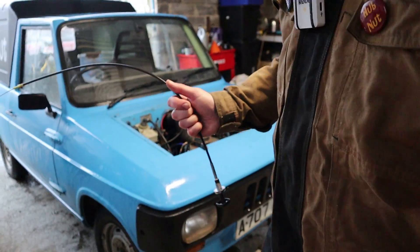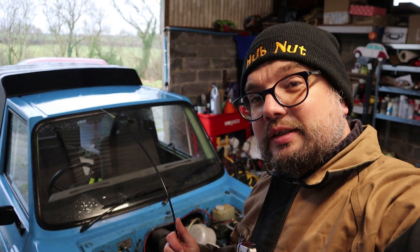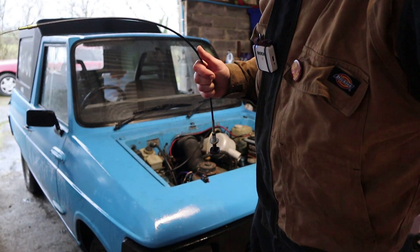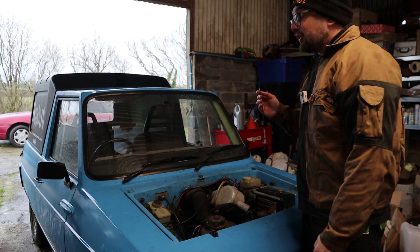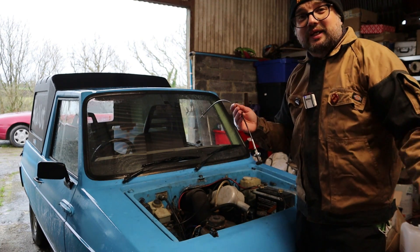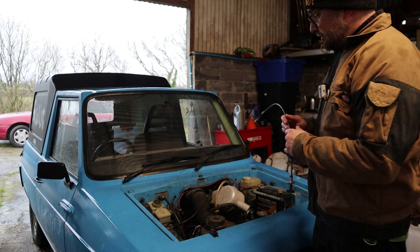Just before I start on that, I will just say the Toyota is currently sat outside. The plan today was actually to do a compression check on that car to see if we can identify where the head gasket fault is. I do think it's a head gasket fault — it seemed to lose a lot of coolant the other day. Hopefully we can progress the Camry, but I'll talk more about that car in a future video. Today we are focusing on Foxanne.